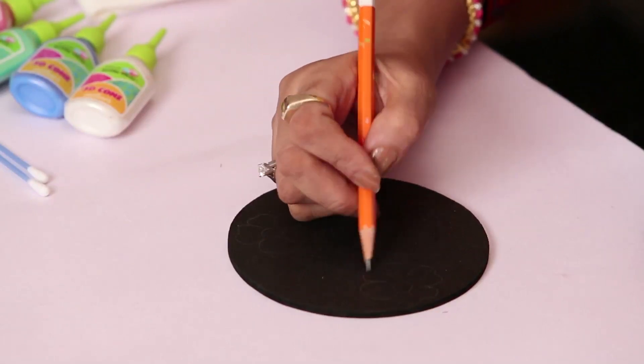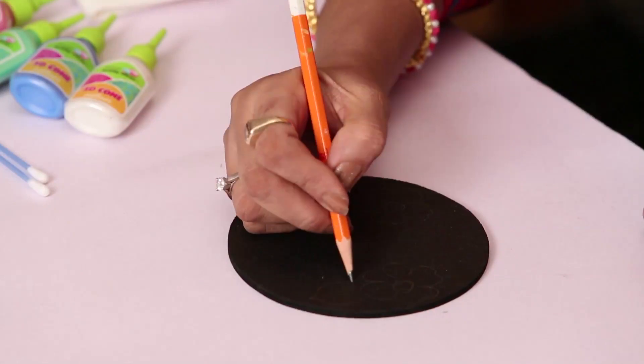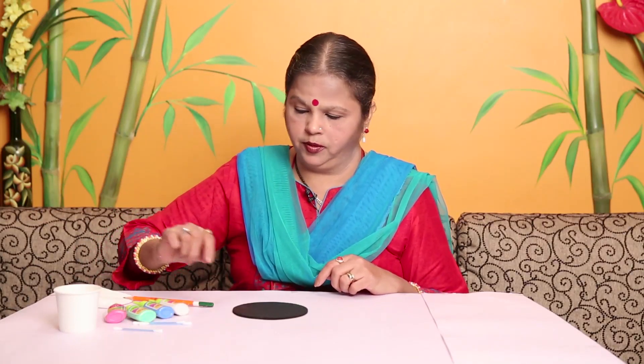The design drawn is not going to be visible after the painting. Now the colors that I've chosen here are pearl pink, pearl blue, pearl green, and pearl white.